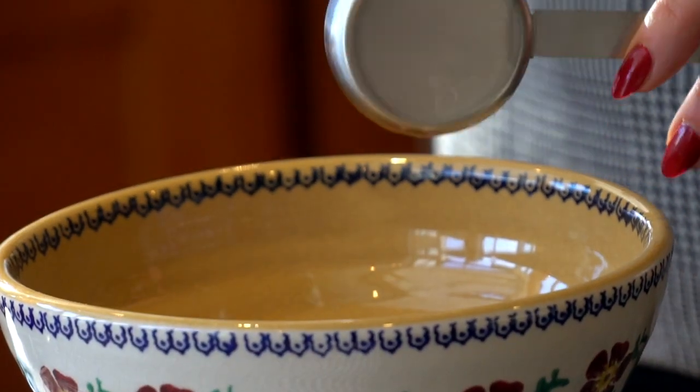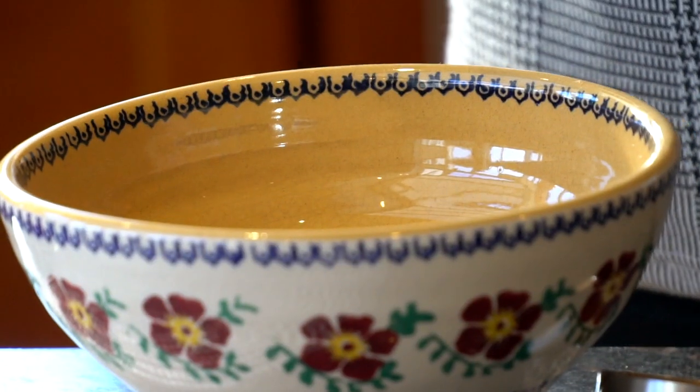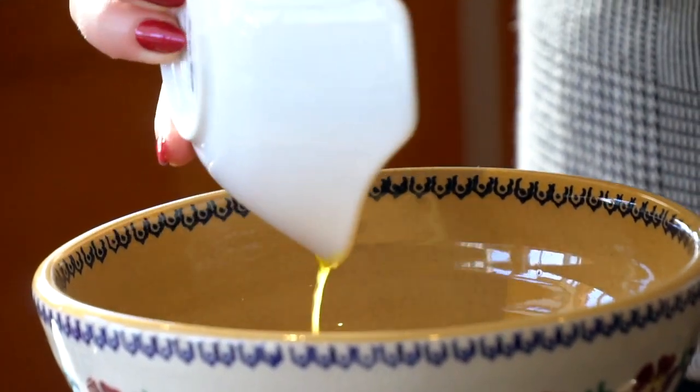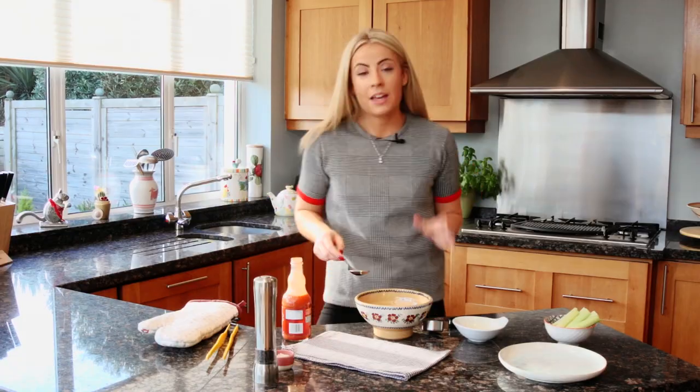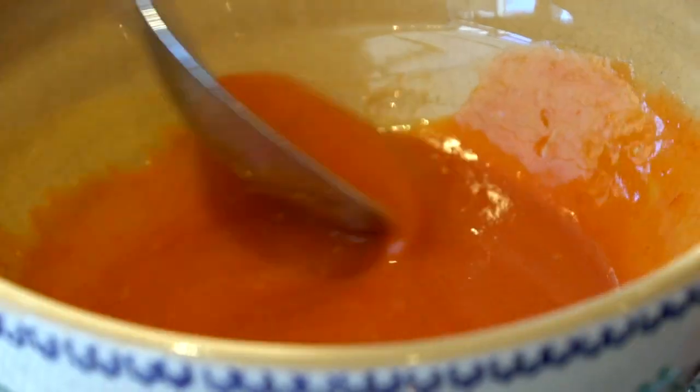Then I'm going to add some clarified butter or ghee that I've melted down. Or if you prefer to use grass-fed butter, Kerrygold is perfect. So then you just want to mix the two together, and once the chicken is cooked, I'm going to toss them in it.